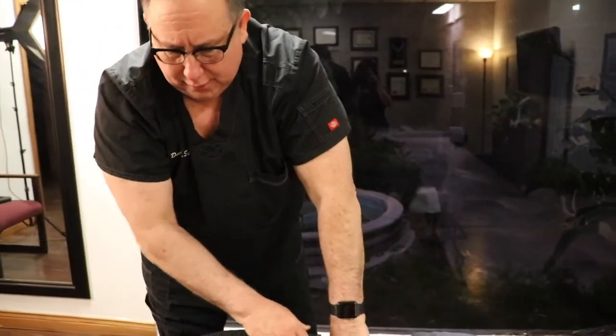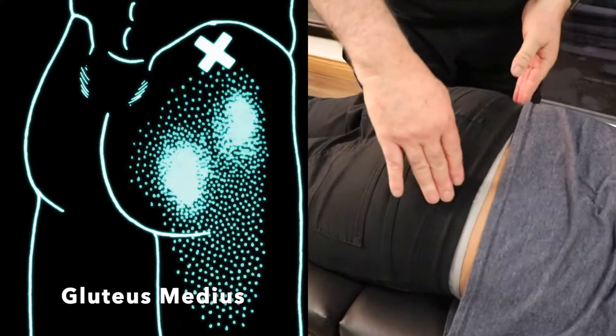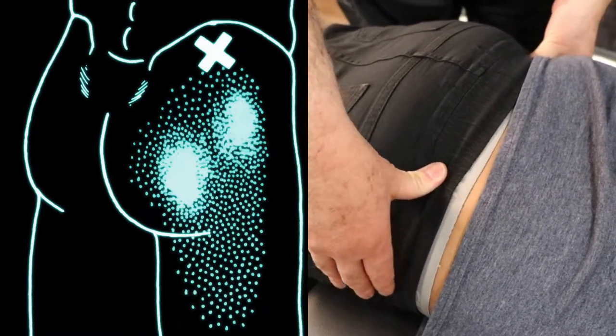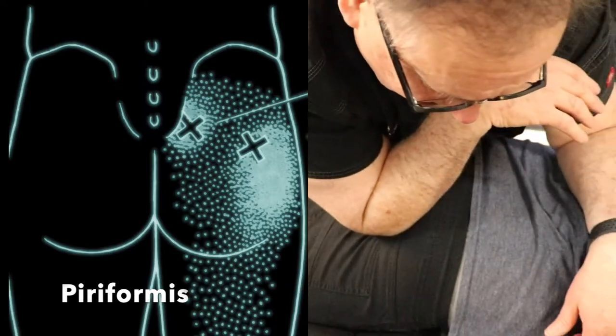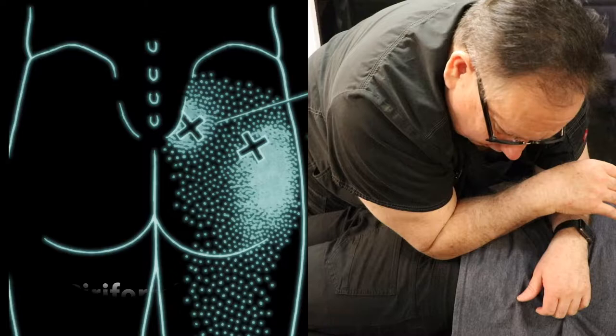A lot of our patients will get pain in the gluteus medius area. These are stabilizer muscles and they can get very, very tense. So we'll work here and we'll work with the piriformis muscle as well — getting in there and taking some pressure right into those muscles, and then right into the gluteus medius.